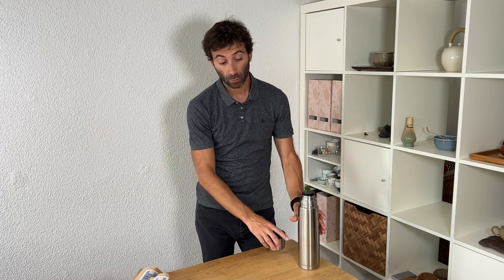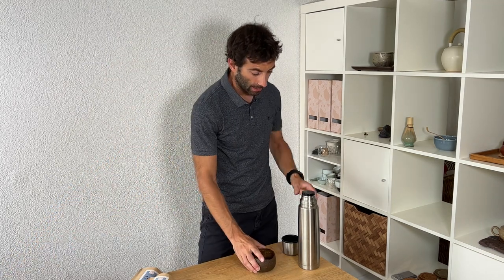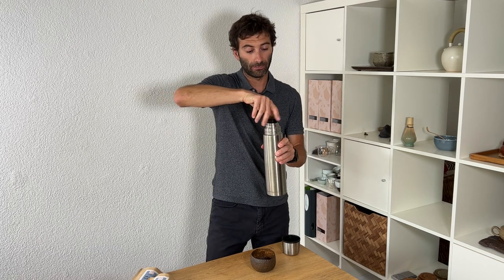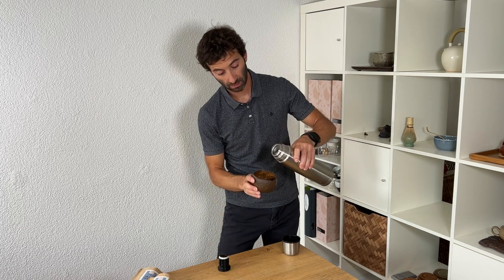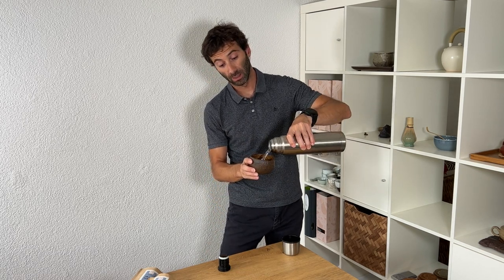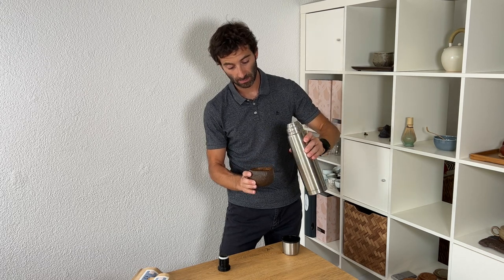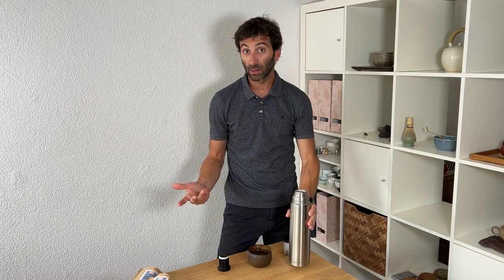I have been out for quite a while. We drank some rock teas today and there is a little water left. It has been already maybe five hours, and you can see it is still steaming — so it is still fairly hot. There is not a lot left, about a bit more than a large cup, but it is still fairly warm after a few hours.